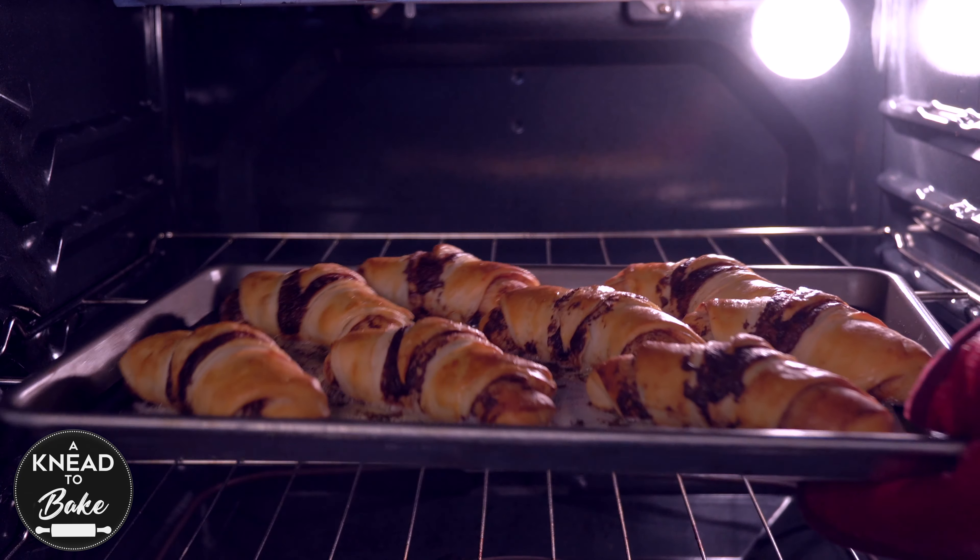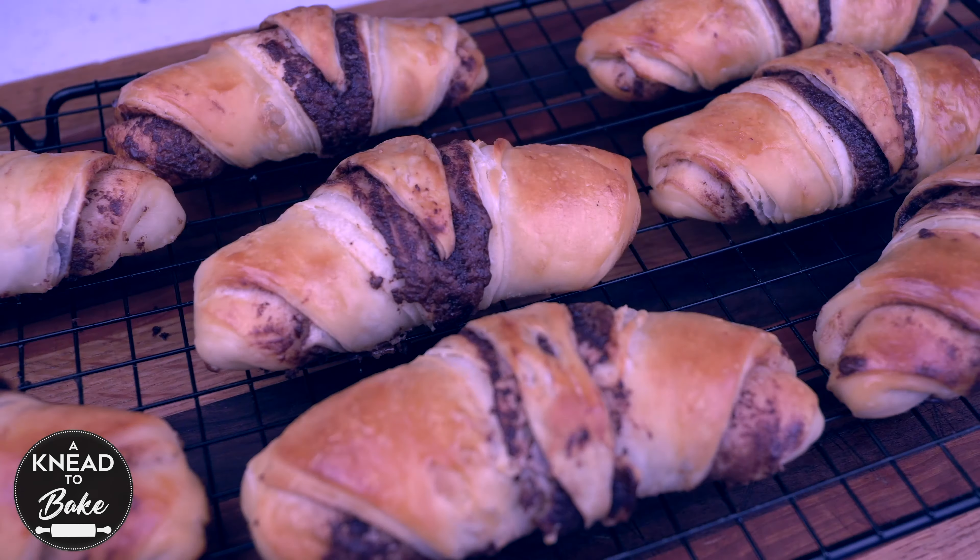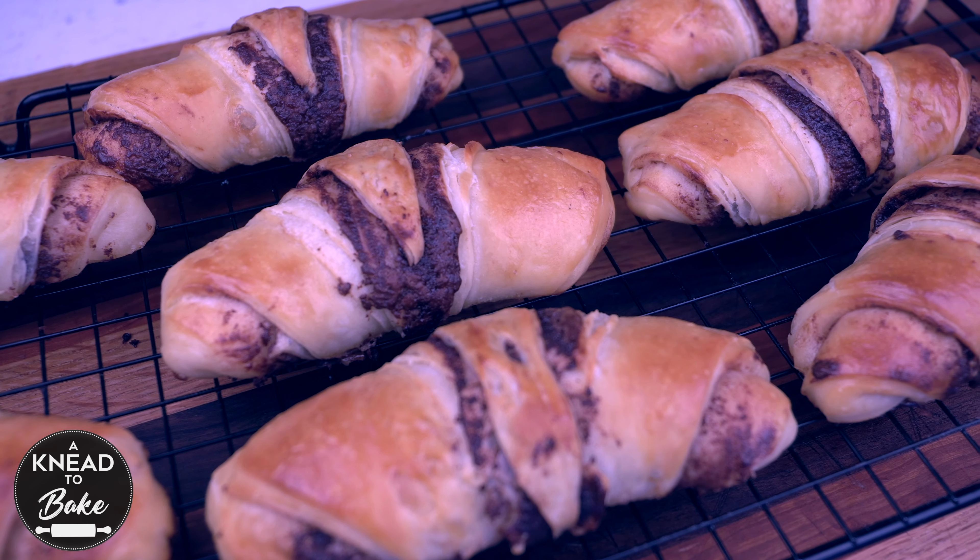These delicious Cornetti with sourdough starter are easy to make and very delicious. Enjoy this recipe.